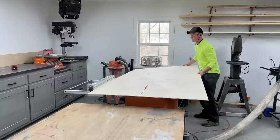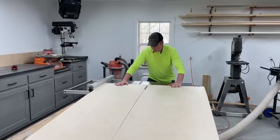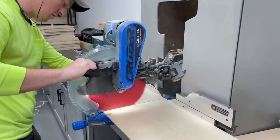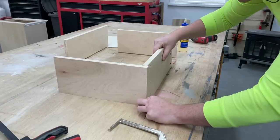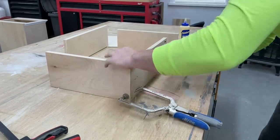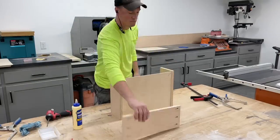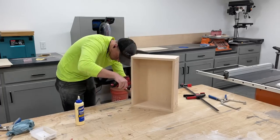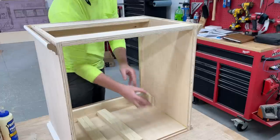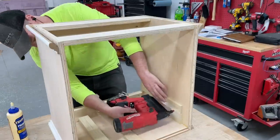The last piece was cutting the drawer bottoms to size as well as the back of the cabinets. Then I could add glue to an edge, clamp the pieces together to keep the pocket holes from moving, and screw them together. I also added some scrap half inch material as spacers to bump the drawer slides out flush with the face frame, just gluing and brad nailing them on.